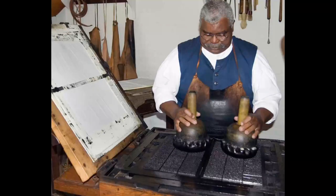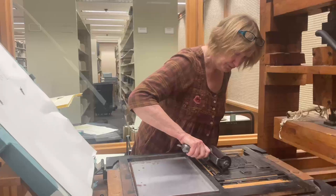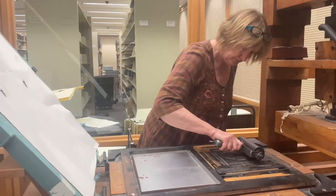Back in the day, to make a print on our common press, you would have used ink balls to apply ink to the typeface. We are using a brayer and rolling a layer of ink across the type.